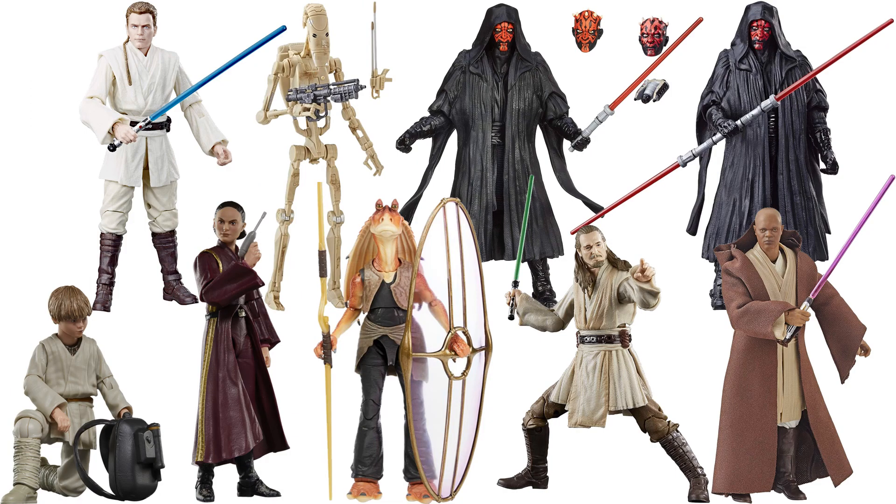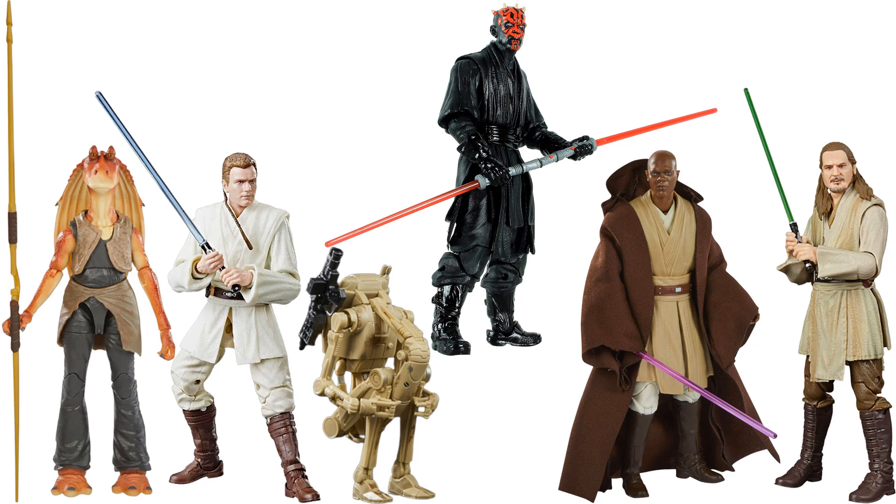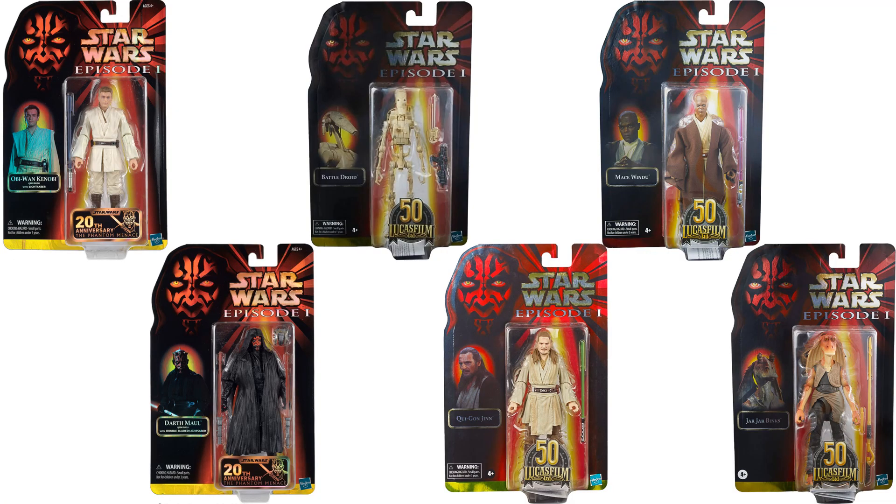There are all of the regular releases loose and in package. And here are the retro cards, loose and in package.